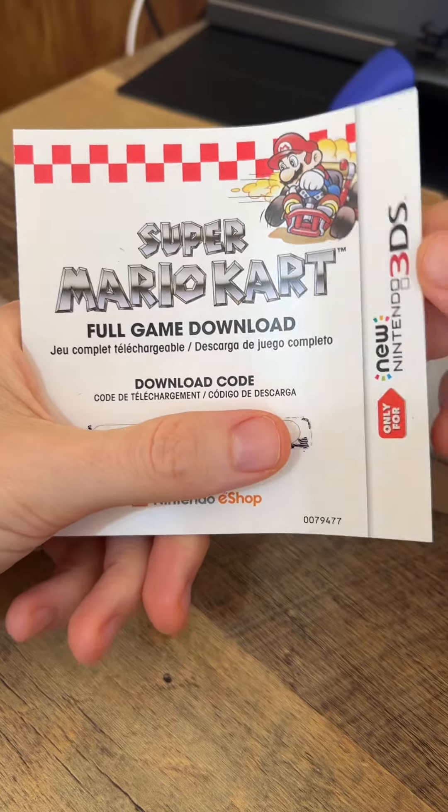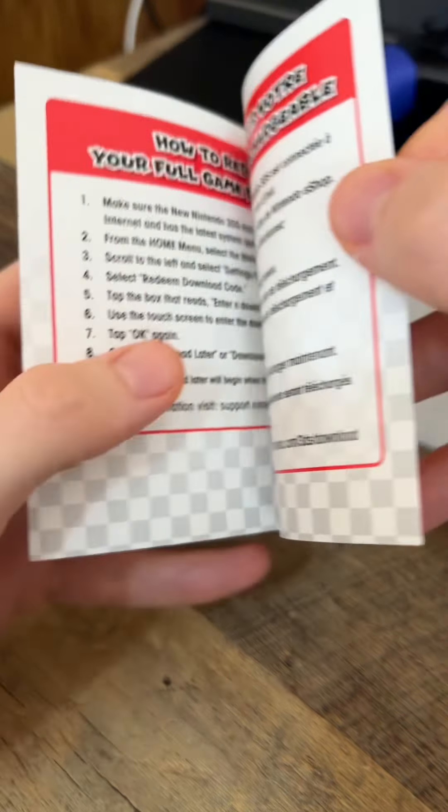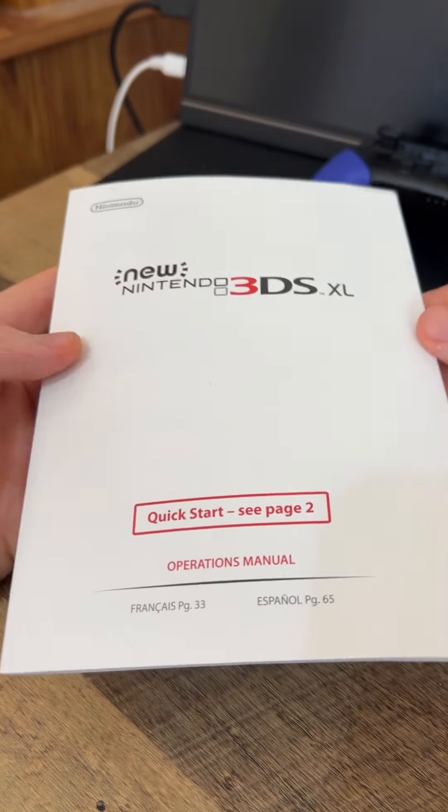This is the download code sheet that comes with it. I'm pretty sure this code has been redeemed but I'm hiding it just in case. Then it also comes with a quick start guide here for the Nintendo 3DS XL — it gives you all the instructions on how to play your games on this device in multiple languages.